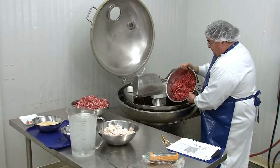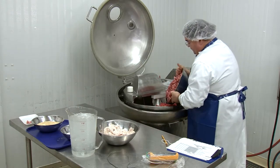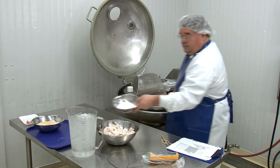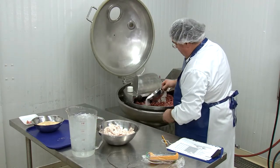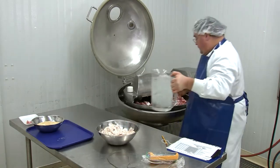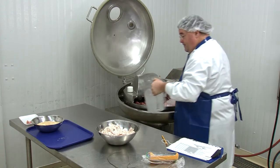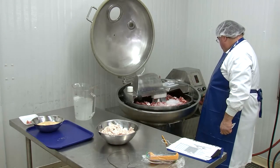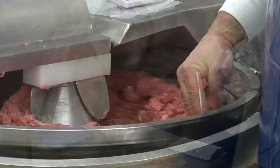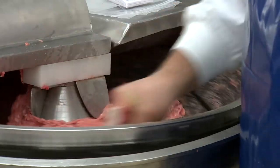Now to begin the chopping process. We're using what is called the build-up method, where different ingredients are being added at different stages during the chopping process. The first stage is to add the lean meats together with about half the water and the salts. During this initial chopping process the protein extraction will begin. The important proteins to be extracted are the salt-soluble proteins including actin and myosin.